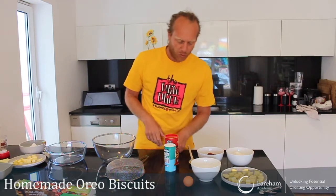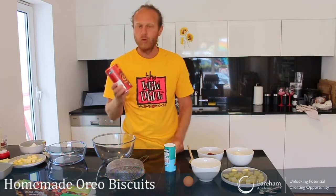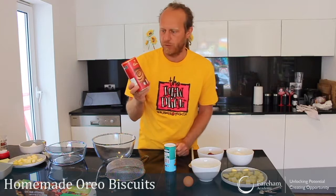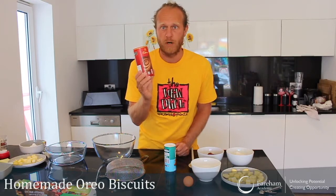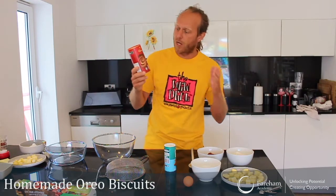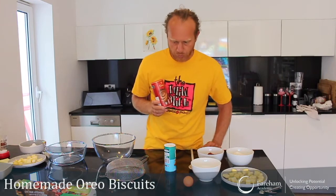I've got one little problem though. I only have normal cocoa powder, and ideally for Oreo biscuits, because you want them really dark and you want to have this dark chocolate taste, you need dark cocoa powder. So if you want to do this, get dark cocoa powder. I just use what I have in the cupboard — it's lockdown, so this is what I'm going to use today.